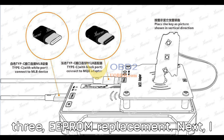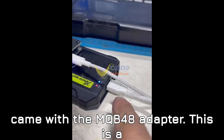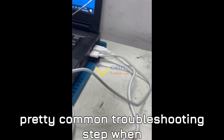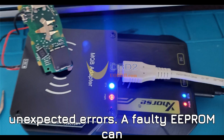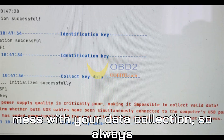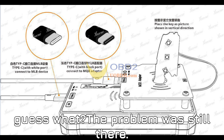Step 3: EEPROM Replacement. Next, I went ahead and replaced the EEPROM that came with the MQB48 adapter. This is a pretty common troubleshooting step when dealing with communication issues or unexpected errors. A faulty EEPROM can mess with your data collection, so always check this part. But after replacing it, the problem was still there.